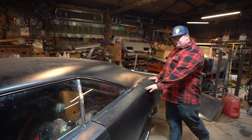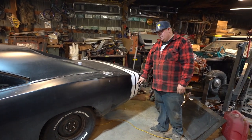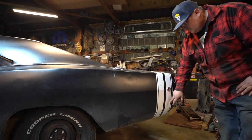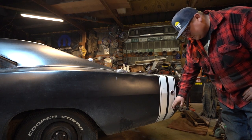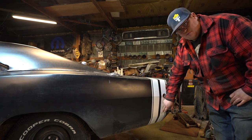Quarter panels technically are the same between all the cars, except the marker lights changed — same as the front fender. You've got a round marker light for 68, went to a square reflector for 69, and then went to a longer rectangular marker for 1970, with a chrome bezel instead of a painted bezel.